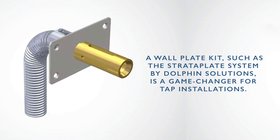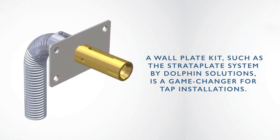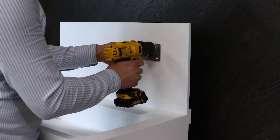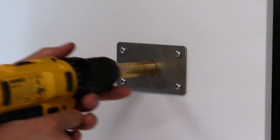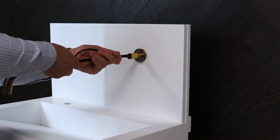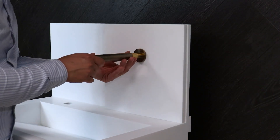A wall plate kit, such as the Stratoplate system by Dolphin Solutions, is a game changer for tap installations. By eliminating the need for access panels, this innovation not only saves time and money, but also minimises downtime, simplifies maintenance and safeguards your wash station during servicing.